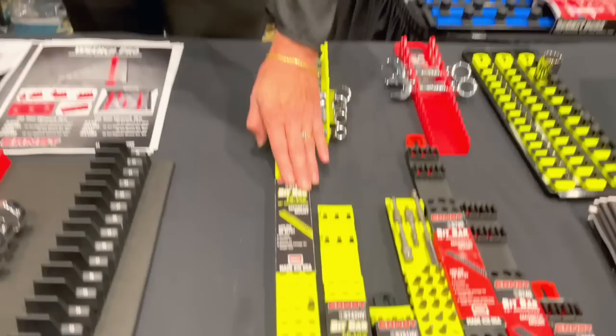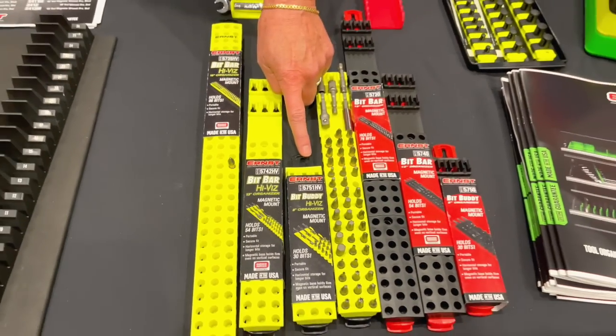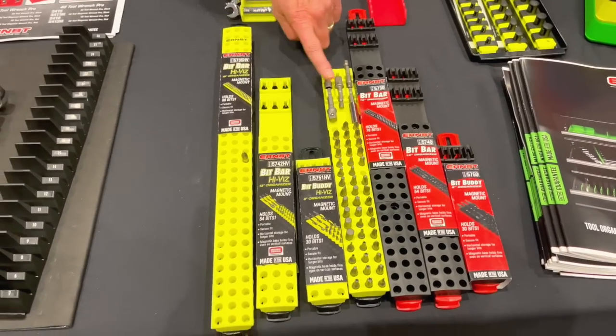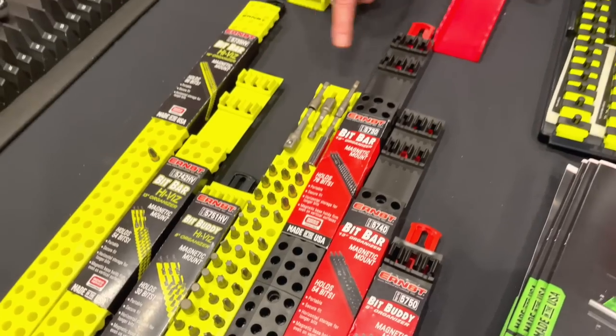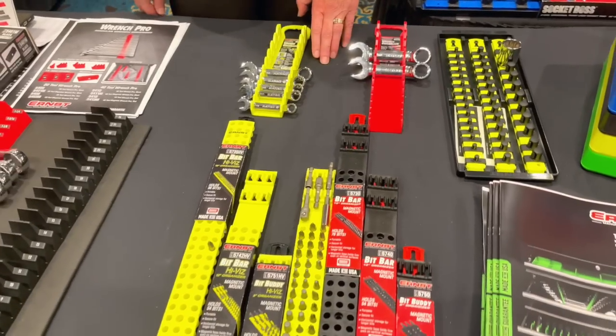So, what other new products do y'all have? We have the new bit bar. We've got it in 18-inch, 13-inch, and 8-inch designs in different configurations, laying down longer bits horizontally. And then the shorter ones are vertical. We've got different configurations on those with the high-vis or the black and red.